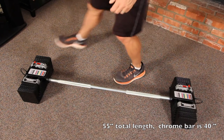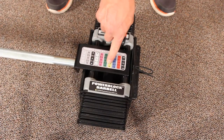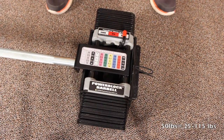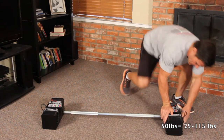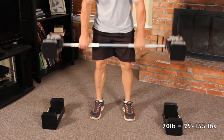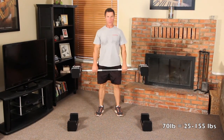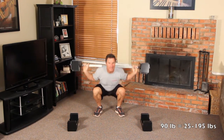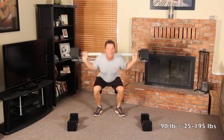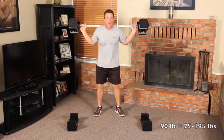Please note that the weights are sold separately. The weight range with the Classic Straight Bar for the 50 pound set is 25 to 115 pounds. The weight range for the Classic Straight Bar 70 pound set is 25 to 155 pounds. And the weight range for the Classic Straight Bar with the 90 pound set is 25 to 195 pounds.